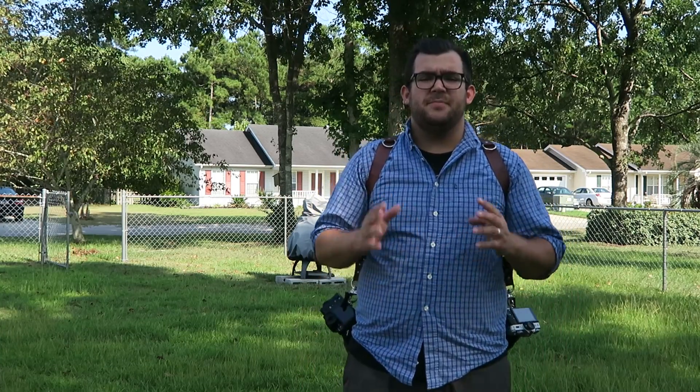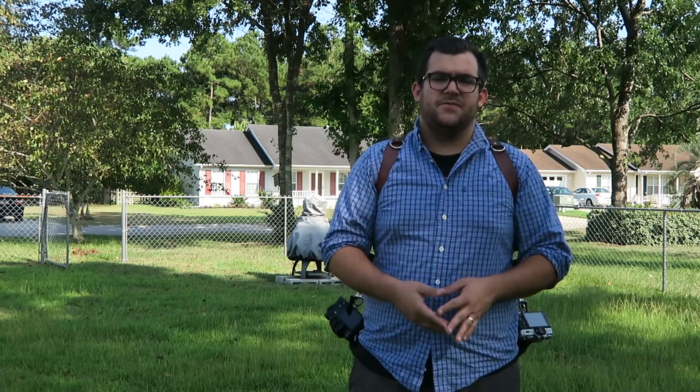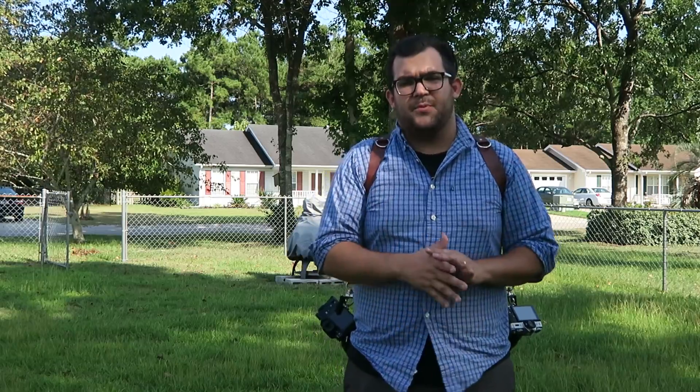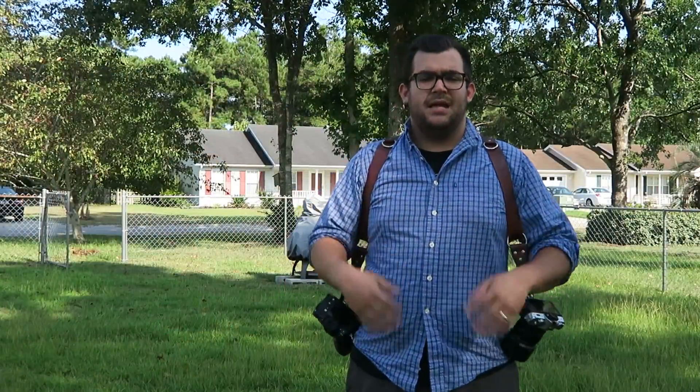Last but not least, one of the biggest reasons I love this strap is that it looks awesome. It gives you all types of professional points because people see you as a photographer. You're not walking around a wedding with the Canon or Nikon strap around your neck like everybody else with a DSLR — you're walking around like a professional using this extremely good-looking camera strap system.